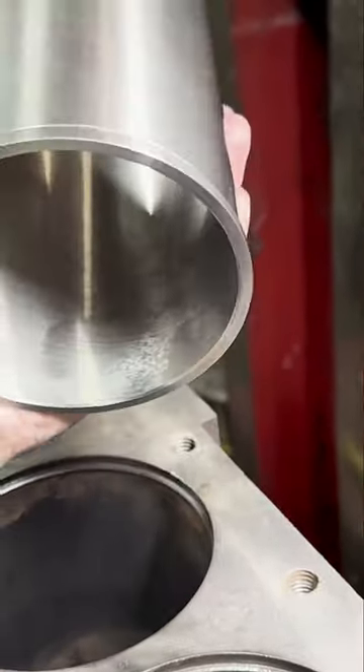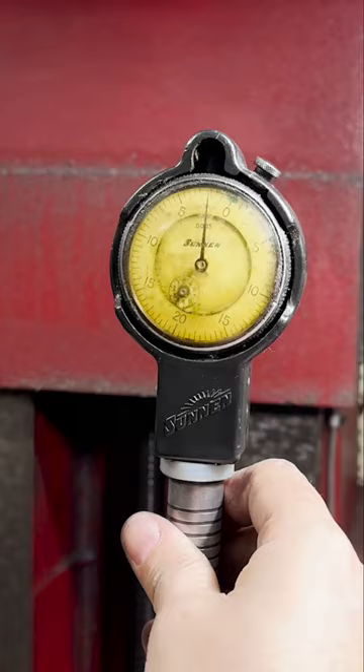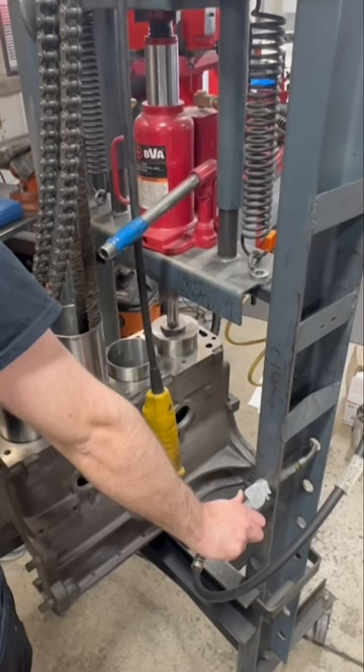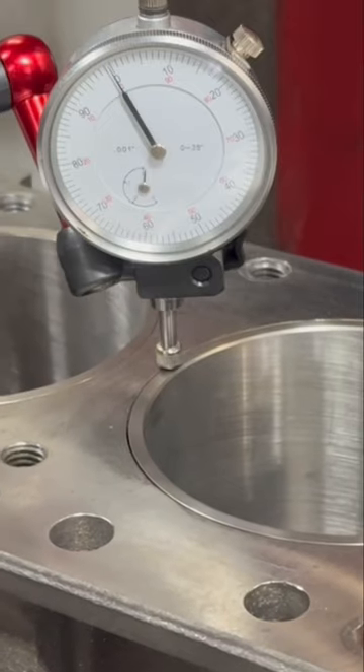Unfortunately, that doesn't change the fact that when we press these nice, round, finished sleeves into our egg-shaped parent bores of the block, we're going to end up with egg-shaped cylinders for our new pistons. The preferred fix would be boring the block for oversized OD sleeves, but sometimes the budget doesn't allow for that.